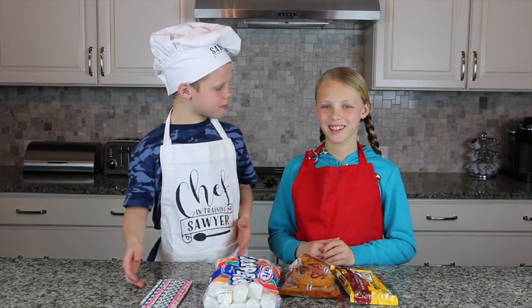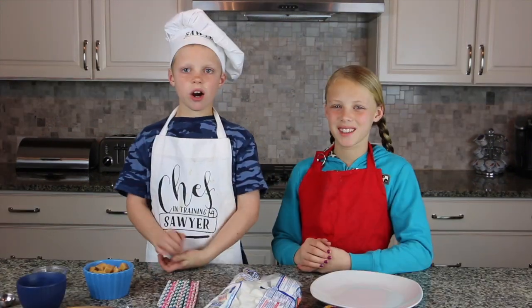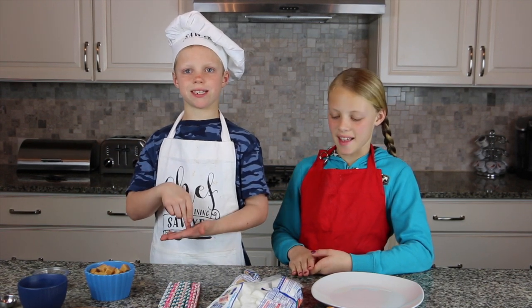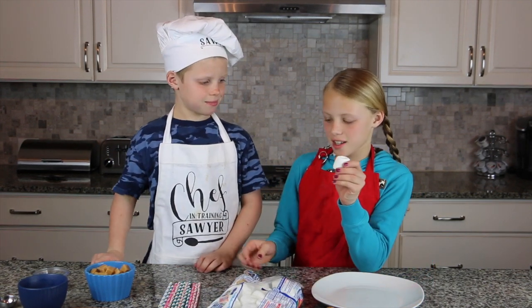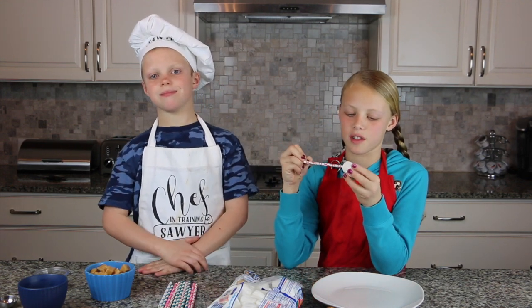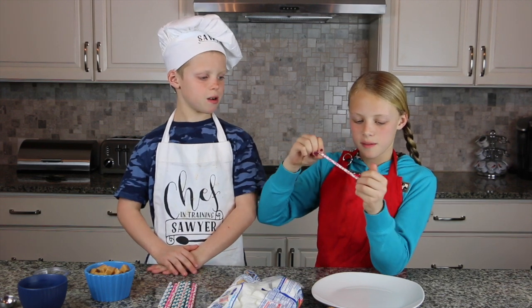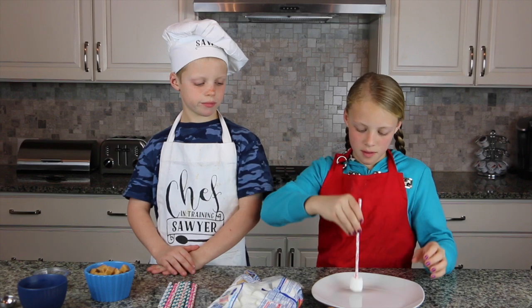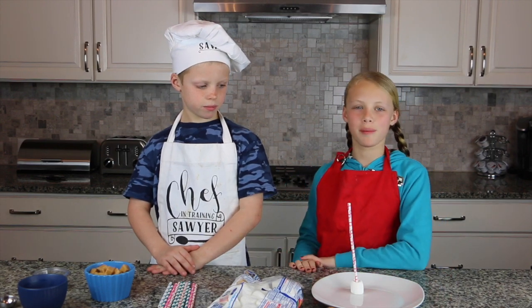All right, should we begin? All right, the first thing we're doing is putting marshmallows on sticks. So we'll take a marshmallow — we have really fun sticks. You can get cake pop sticks, but we're just going to use really fun straws. Put them on the marshmallows and they should stand on their own — just put them on a plate.